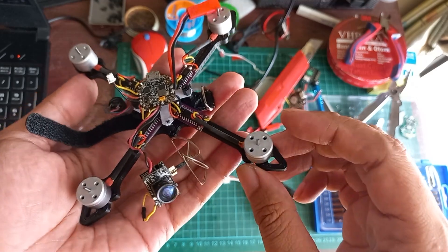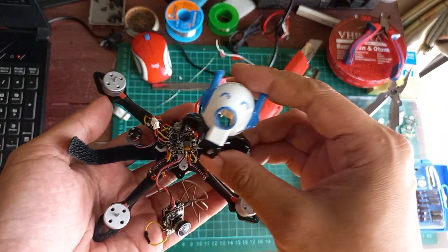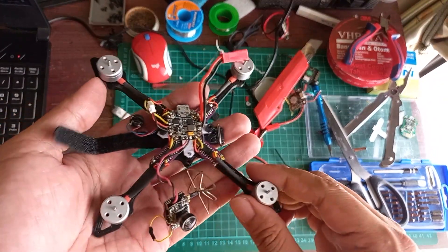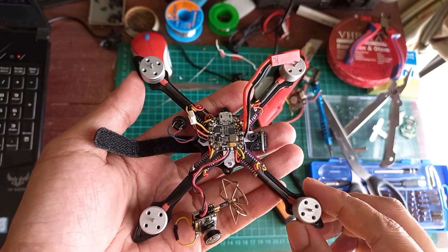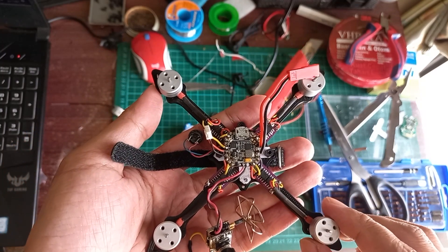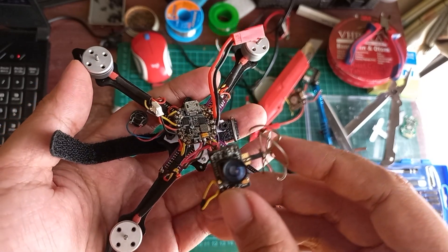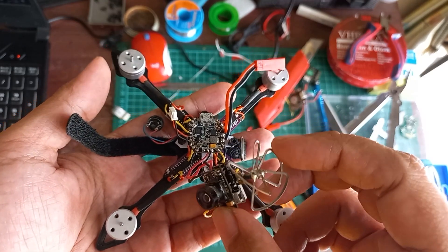Kemudian ini pake frame toothpick. Kemudian nanti juga saya pasangin kanopi seperti ini. Ini bekas dari emak babyhug, babyhug yang generasi pertama, tapi ini udah diganti pake TX02, jadinya hasilnya lebih bagus daripada bawaannya.